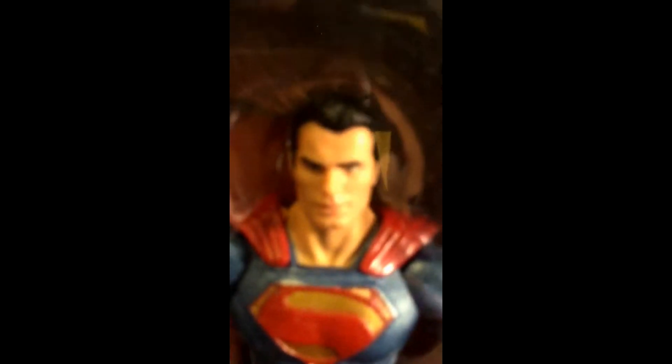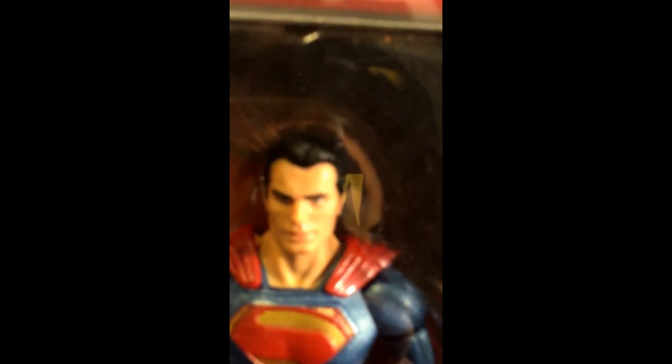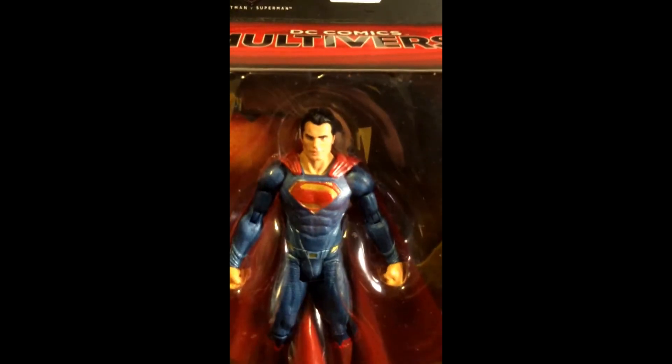They give a good likeness of Henry Cavill, and it looks just like him, so good detail on that.